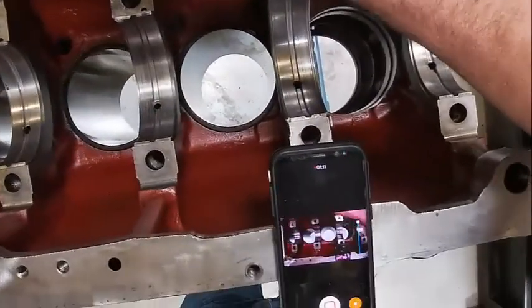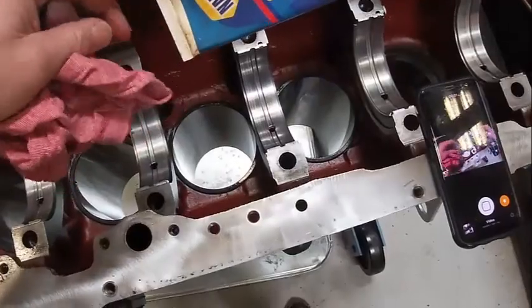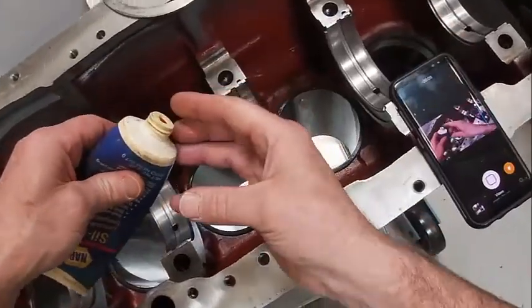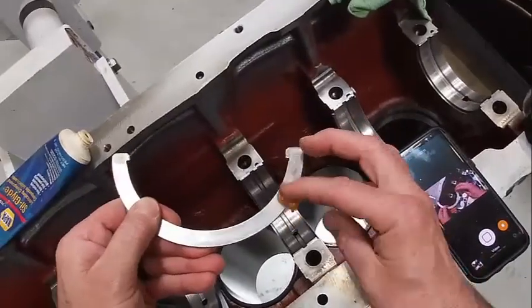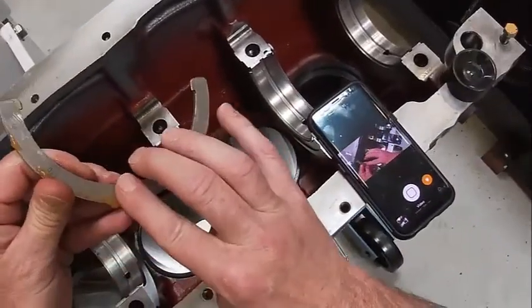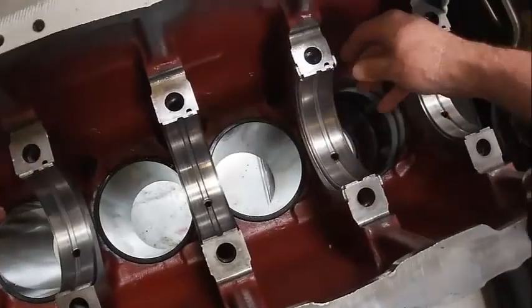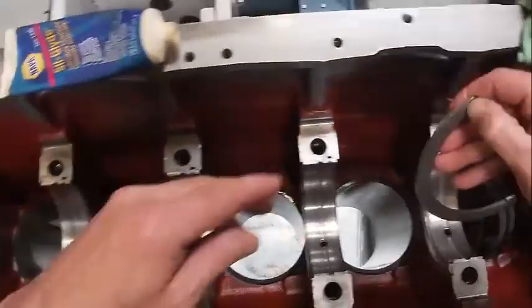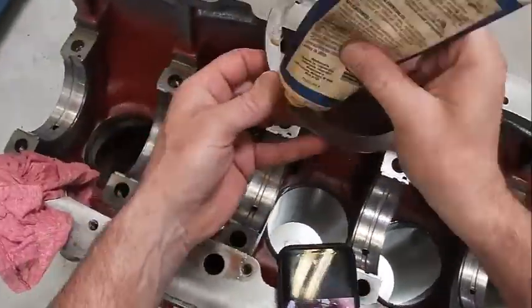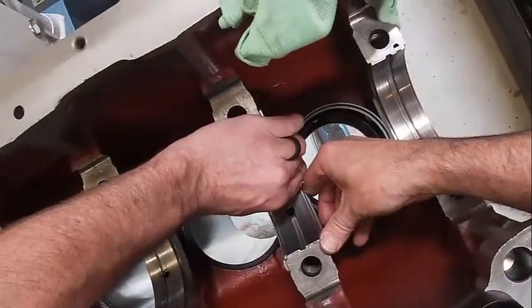What we can do is use some siliglide or some oil to help hold those in there. We're going to use this stuff — take and put a dab back here, all the way around, set it right here. We're going to do the same thing on the other side, like so.